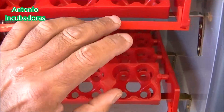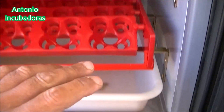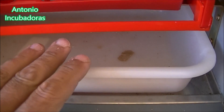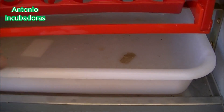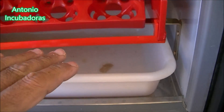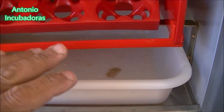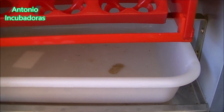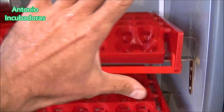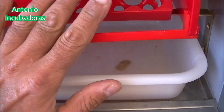The problem with this incubator is that if we have two hatcher trays and thirty-some chicks, we cannot pretend to leave them all here in this small space — thirty-some chicks, if the whole incubator hatched well. Why? Because they would pile on each other, they would generate a lot of heat, the humidity would go up, and they would be in an environment that would be fatal for them. We would find them dead. It would create conditions incompatible with life for these tiny beings.